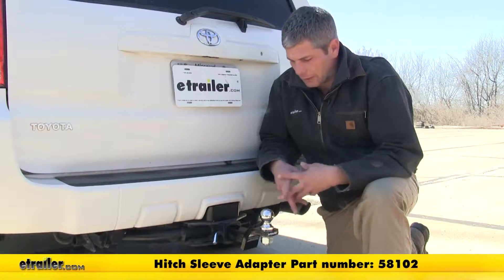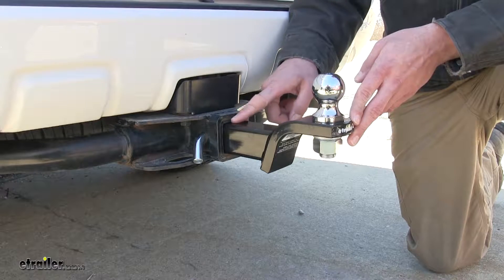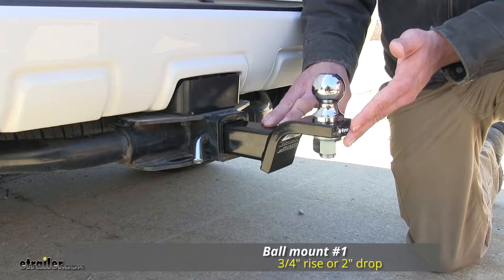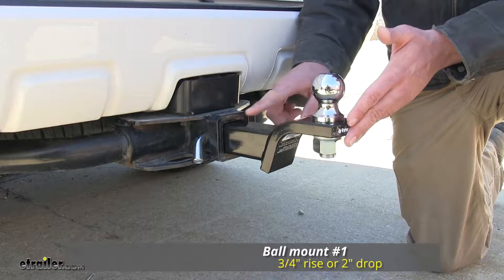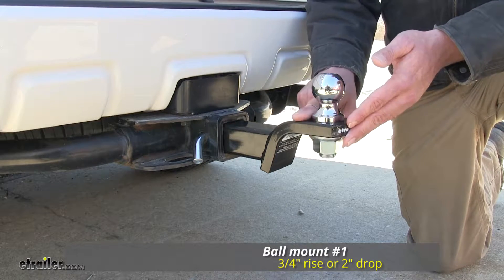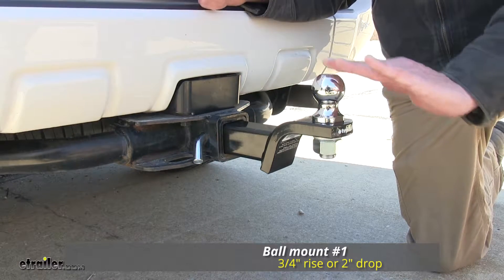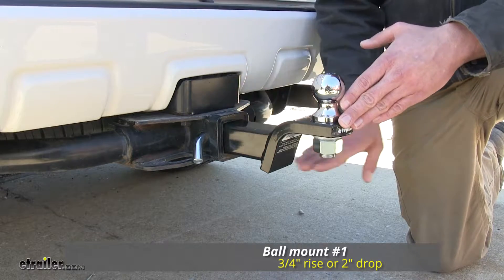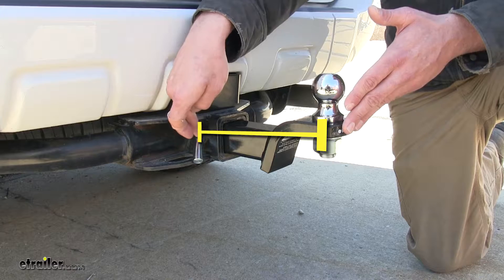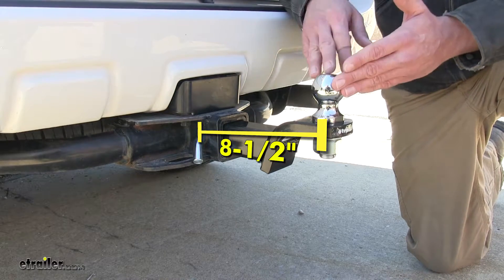The ball mounts are measured from the top of the receiver tube opening. This is the two inch drop version or three quarter inch rise — from that receiver tube opening edge to the ball platform, we have about three quarters of an inch raise. If we were to flip that over, it's going to give us two inches of drop. From the center of the hitch pin hole to the center of the ball is about eight and a half inches.